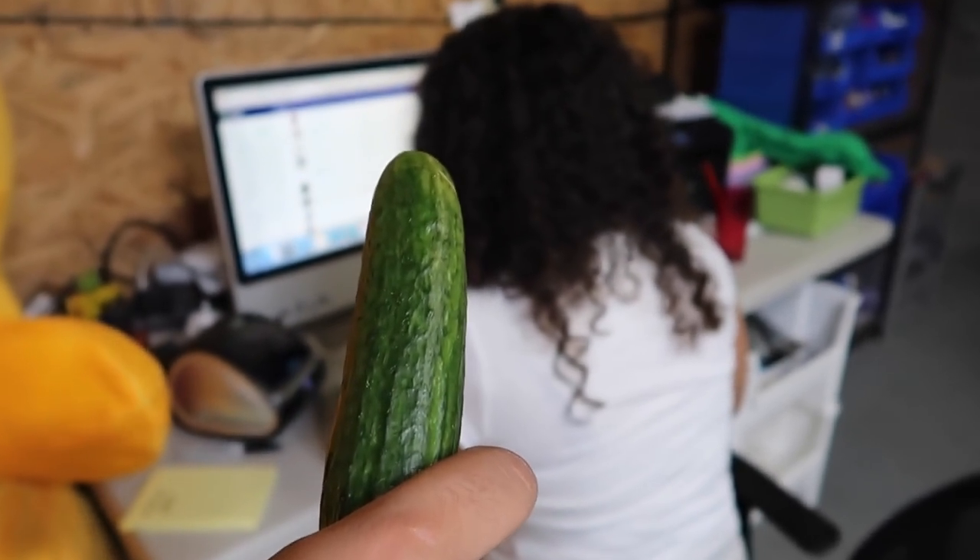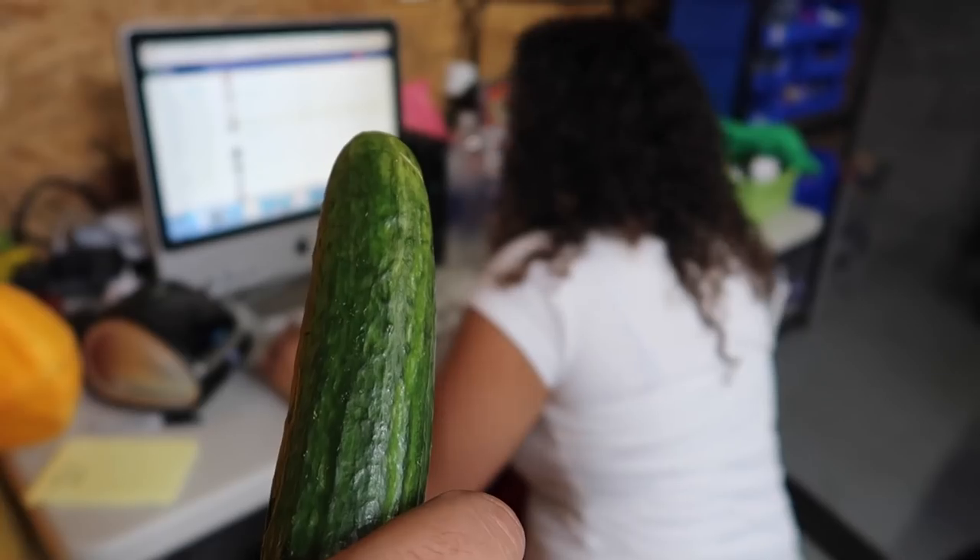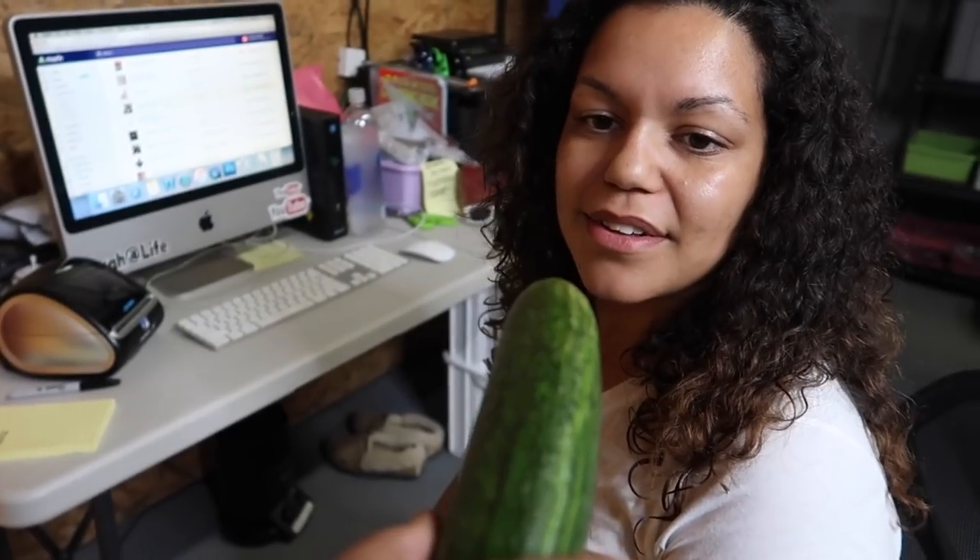Hey V, you like cucumbers, right? Why do you have these? I grew one — it's from my garden. Seriously? Yeah, take a bite.